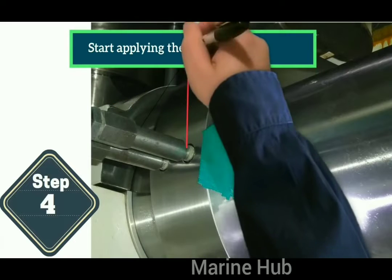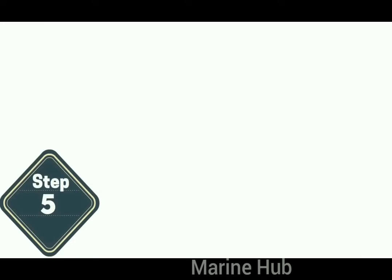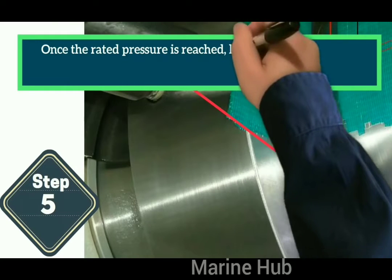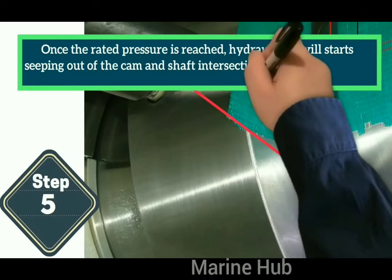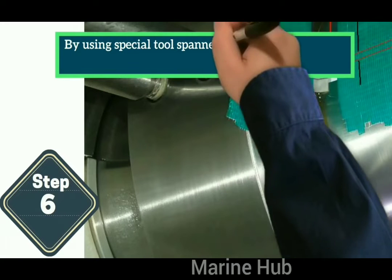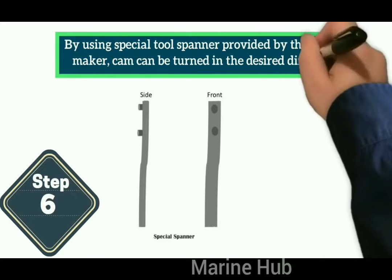Now, as clearly seen in the picture, start applying the hydraulic pressure. Once the rated pressure is reached, the hydraulic oil will start sweeping out of the cam and shaft intersection. Keep it pressurized. Using the special tool spanner provided by the engine maker, the cam can be turned in the desired direction.